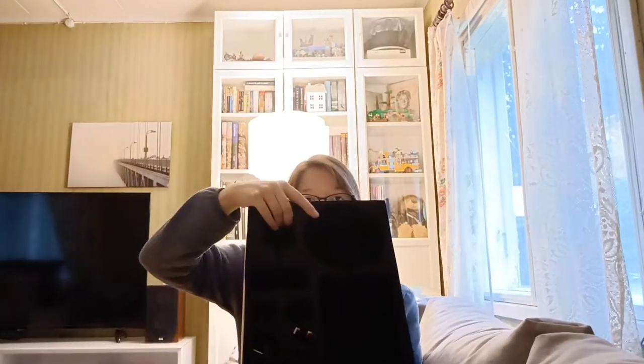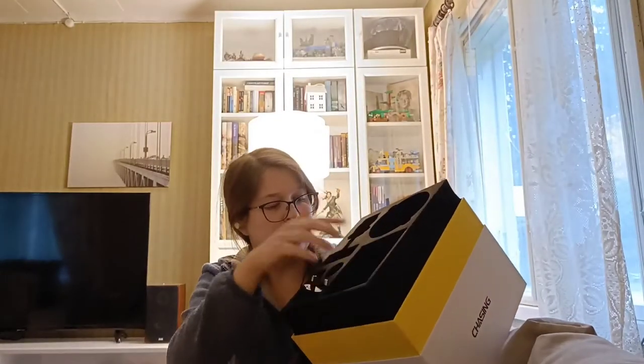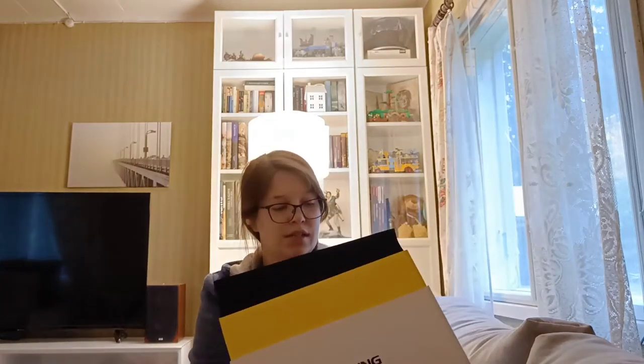Let me just show you what it looks like inside. So you have the buoy here, and then the cable, and the charging heads.